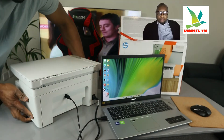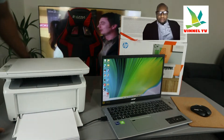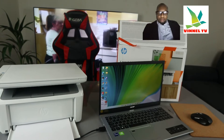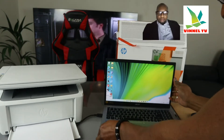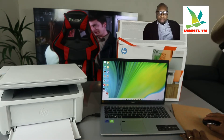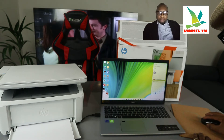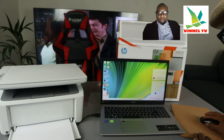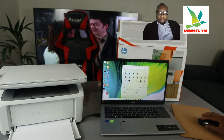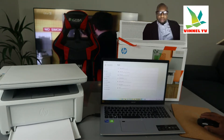I heard the click sound. Now the next thing to do is go back to the PC and look for this printer. Once you connect the USB cable, you can go to your settings and download the HP Smart app on your PC.